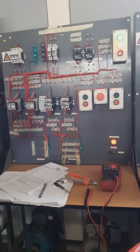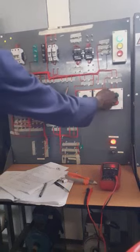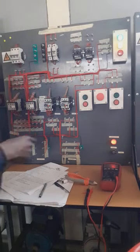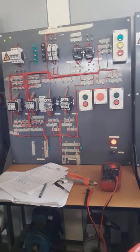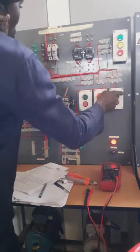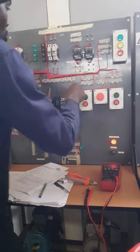Motor 2 is running right now. I try to switch off Motor 1 — when I switch off Motor 1, both motors must stop. Switch off, then check — both motors are stopped. Which means it is correct: Motor 1 first, then Motor 2. Motor 2 cannot start before Motor 1.